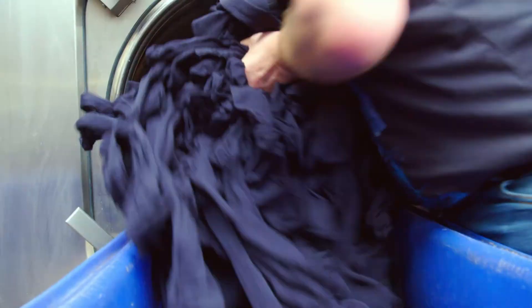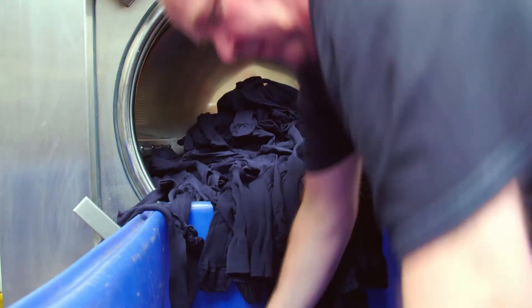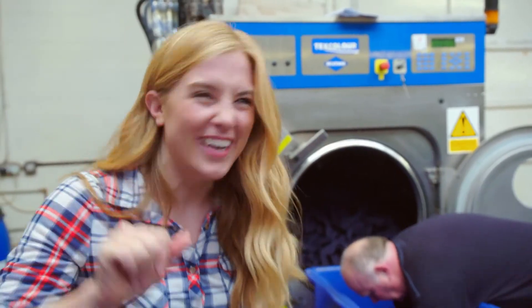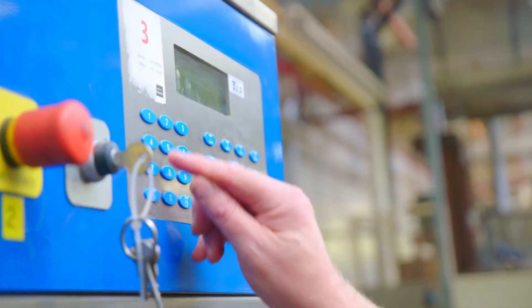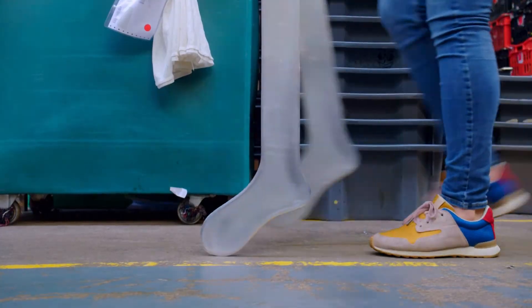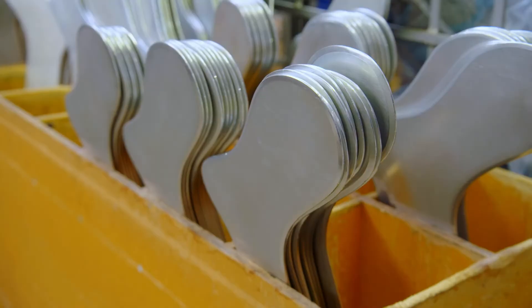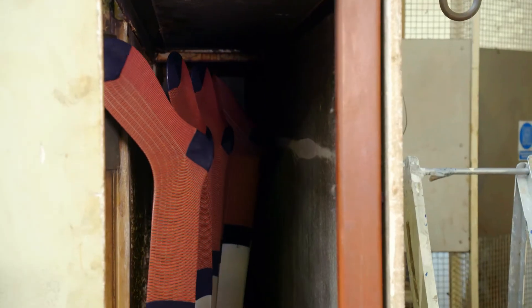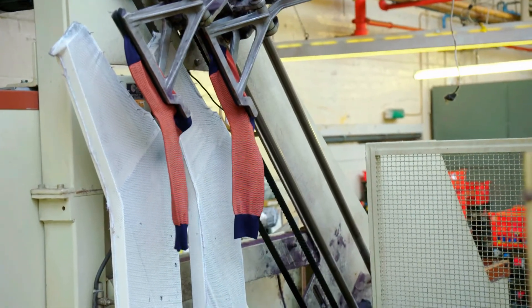But the socks aren't ready yet - they need to be cleaned inside this giant washing machine. It's a bit like a washing machine you might have at home, only this one is five times bigger - it's massive! After the socks have been washed, they need to be dried and ironed. But they don't iron socks with an iron like this one - here, they use special ironing legs! The socks are put on the metal feet that go round a track into a steam chamber, and inside the chamber, hot steam irons the socks.